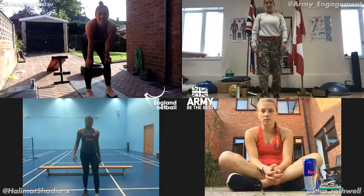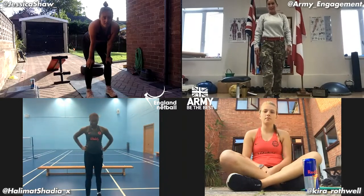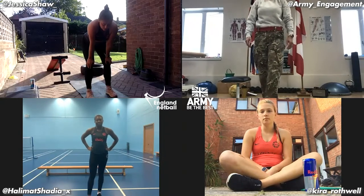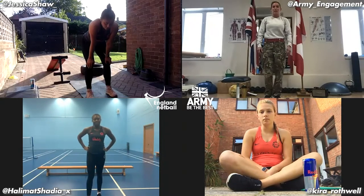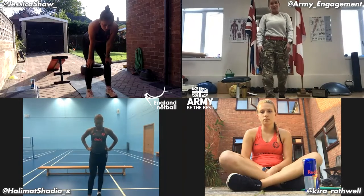Hi, I'm Staff Sergeant Kirsty Brice, a member of the Army Netball team, here today as the Army Netball partners with England Netball to do a netball challenge with a couple of the future England Netball players, so here goes.